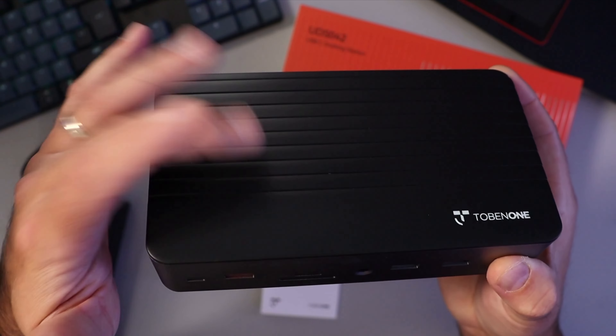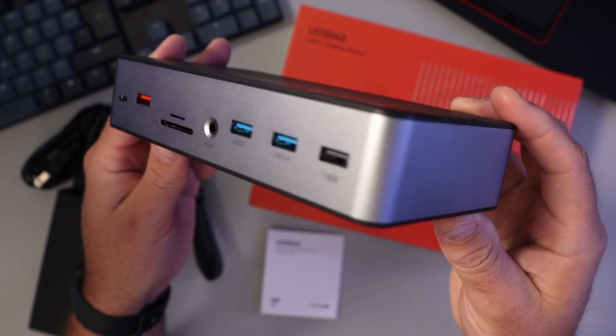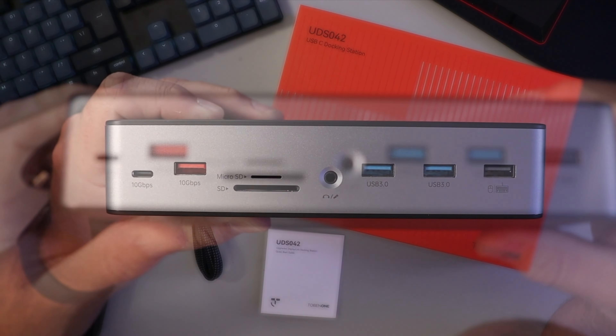The unit has a plastic finish on the top with decorative lines and a metal or aluminum band around the outside. It seems really well built and should hold up well. Let's have a quick look at the ports.